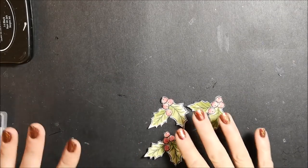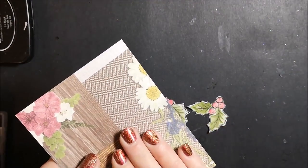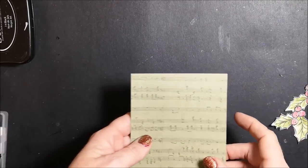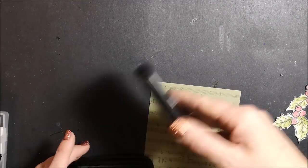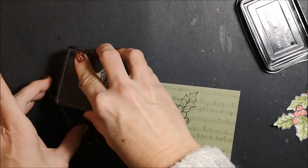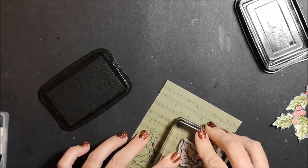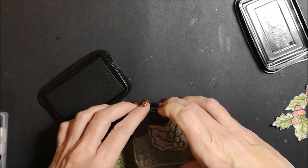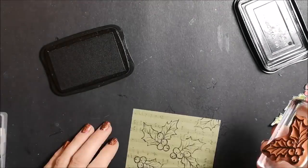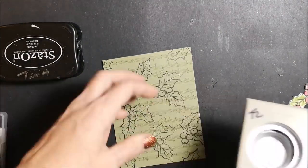Now I'm going to simply cut these out. I have my three hollies all cut out. Now I'm bringing in a piece of designer series paper — this is from our Pressed Petals designer series paper package and I wanted the pretty musical notes — so I've cut this to measure four by five and a quarter. I'm taking my Stays On ink, inking up the same holly stamp, and I'm going to stamp it randomly right on top of this designer series paper, going in different directions and off the page a little bit.